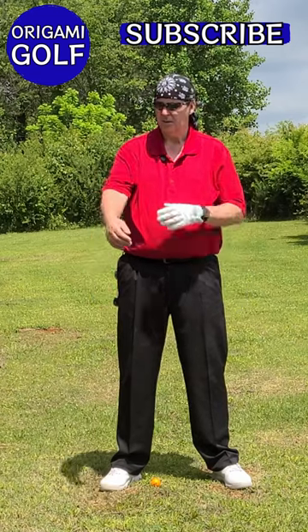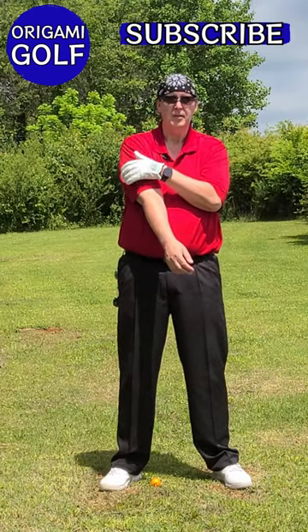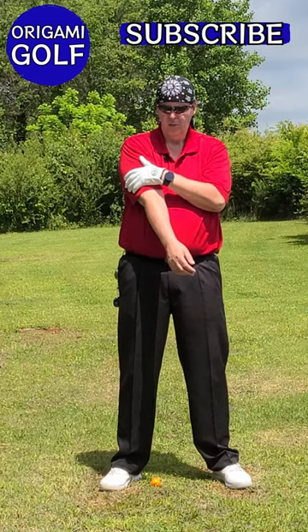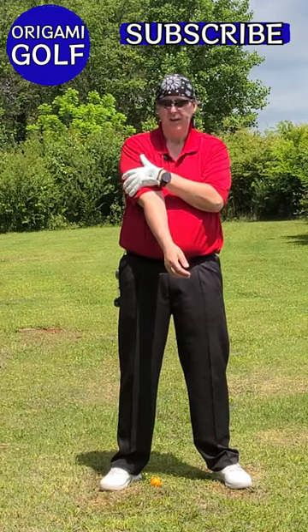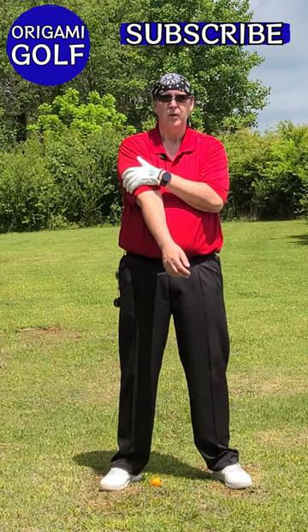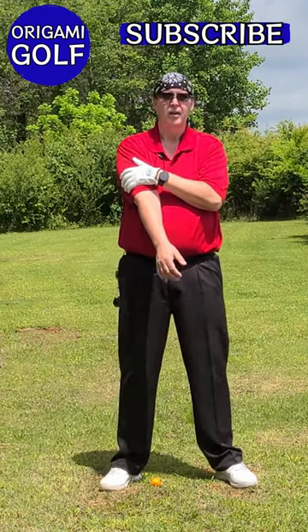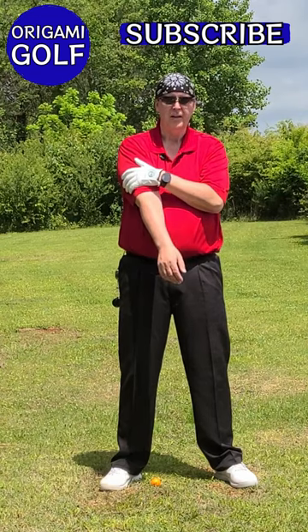You take your bicep — your trap bicep for your trail arm — put it on your chest, and then put your other hand on your bicep just above the elbow. We want to stabilize this, we want to isolate it so your bicep's not moving.